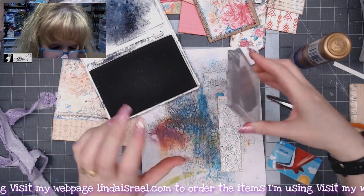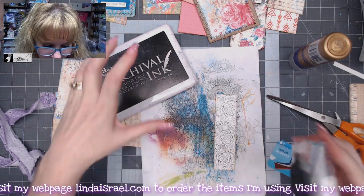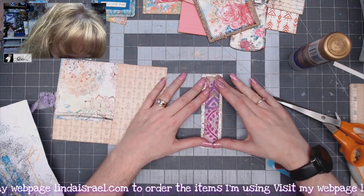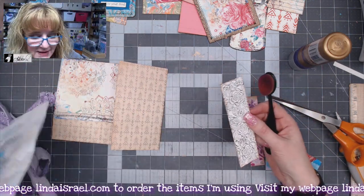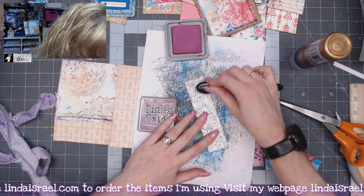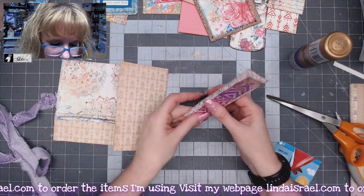If you don't have a lot of pattern papers you can make your own. I didn't have to stamp the whole thing, but I like doing it because it looks cool just stamped like that. Then this piece will be glued on top. As I look at it again it's still kind of white, so let's get some distress ink — I've got seedless preserves and my blending tool — and add just a little so it's not stark white. It has a distressed look and then this piece will go on top.